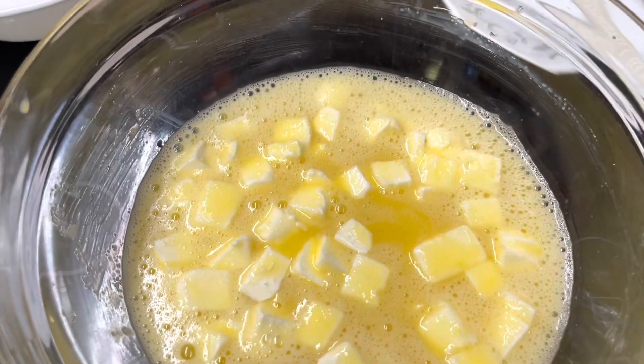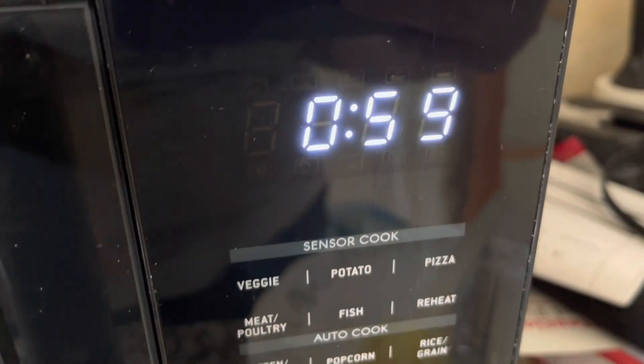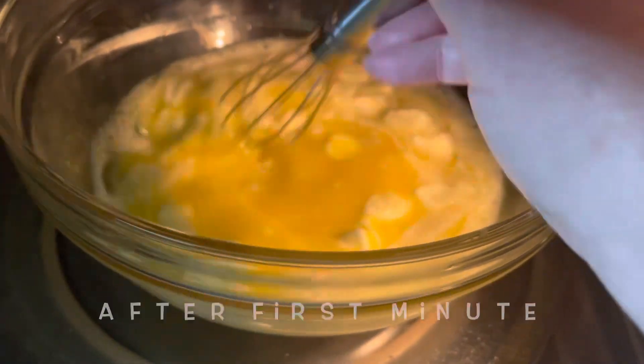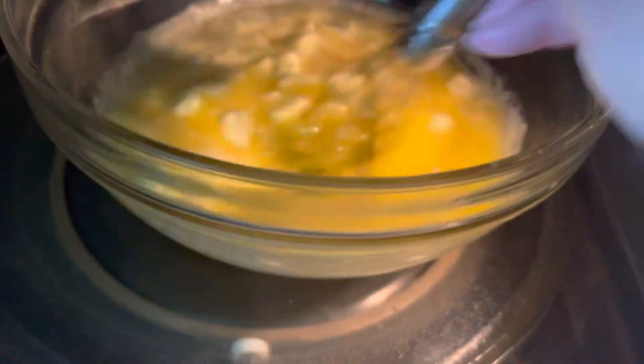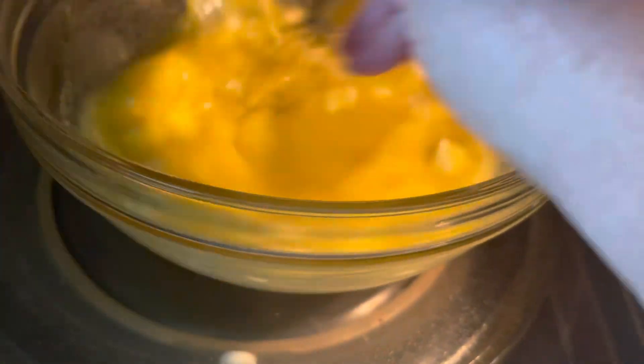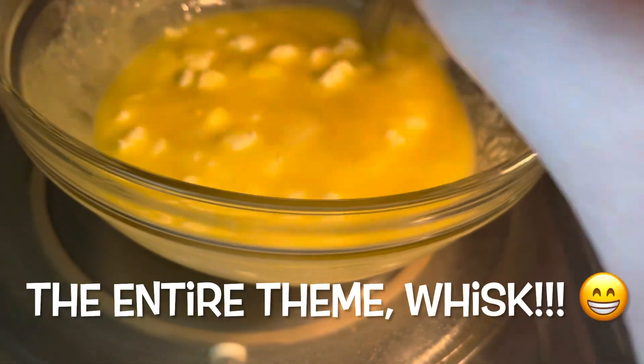We're going to microwave it starting in one minute increments, and this is on high. It's not going to look like much at times — you just stick your little whisk in there and whisk it up. What we're trying to prevent is any scrambled eggs from happening, so whisk and make sure you whisk it well.